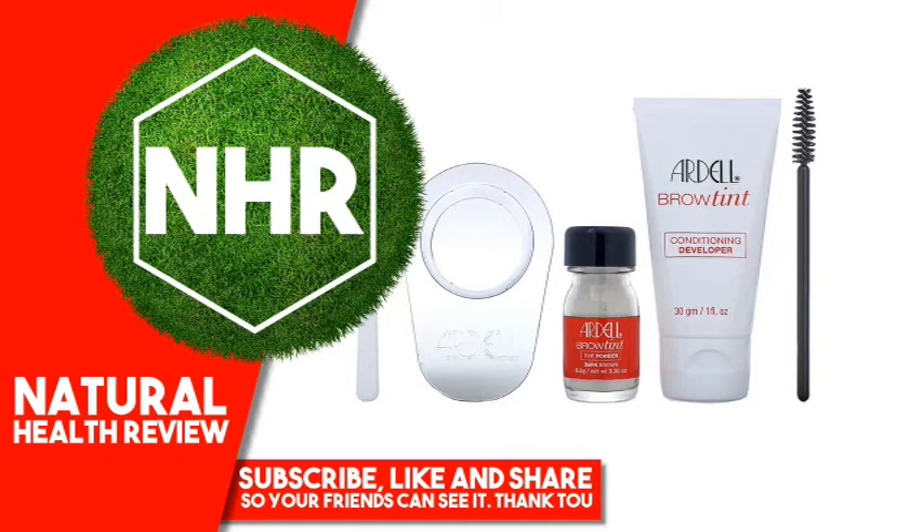Ardell Brown Tint, Dark Brown — 5-Piece Set. Product overview: cruelty-free, vegan, ribbon-free, gluten-free, no ammonia, no peroxide. Covers gray, 12 applications, lasts two weeks, safe and easy to use. Contains camellia leaf, ginger root, and horsetail extracts.